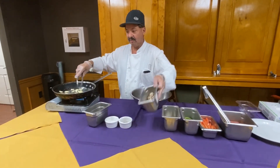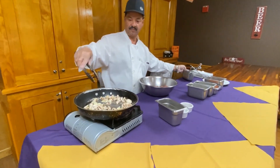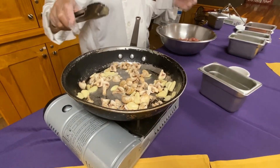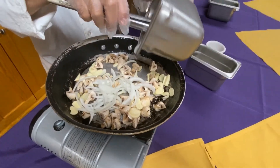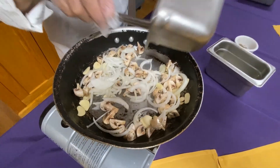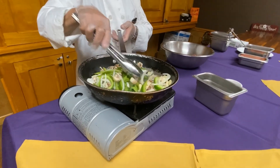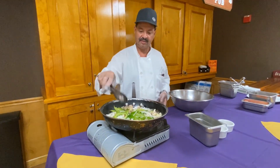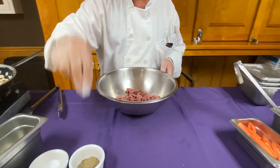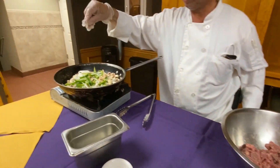Cut the onion and add it in. That's the time for cooking — I taste it a little bit, and I add salt, pepper, a little bit of salt, pepper, and sauce.